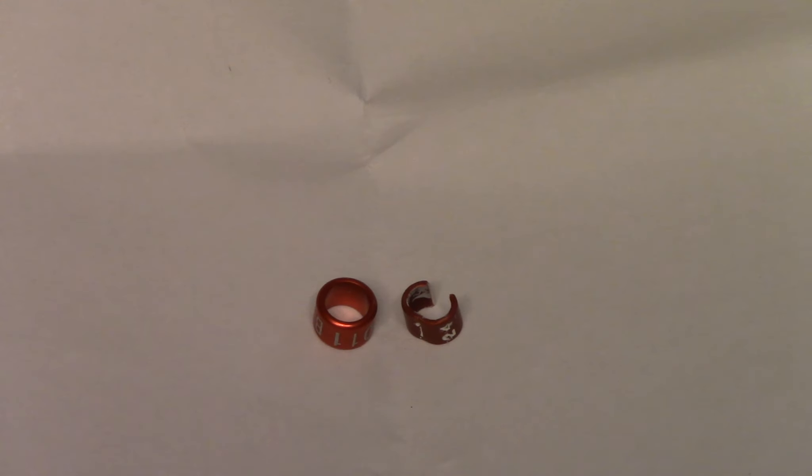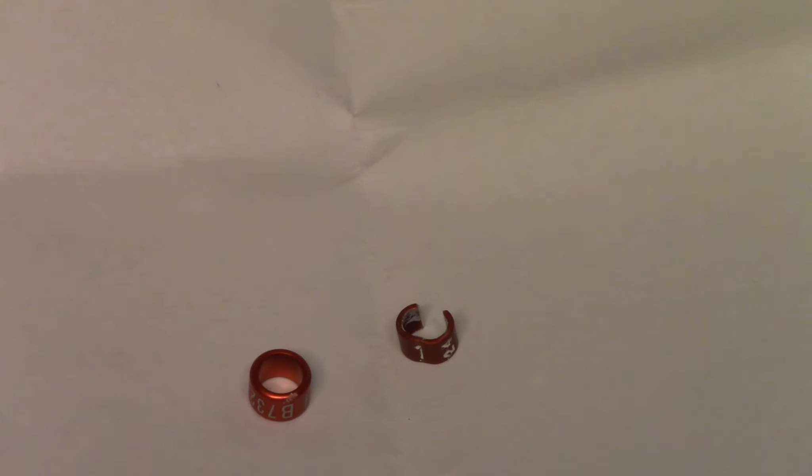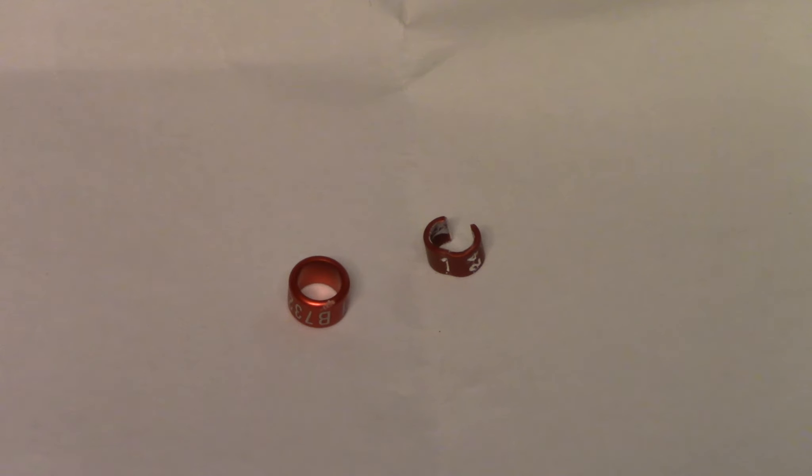So here we are. These are the two types of rings that I'm currently using. As you can probably see, we've got the split ring on the right and the closed ring on the left. The difference is fairly obvious. The closed ring, as it suggests, is closed — there is no opening on the ring, a little bit like a ring you'd put on your finger. The split ring, on the other hand, is opened, so there is an opening here, which means we will need to close the ring once we've put it on to the bird's leg.